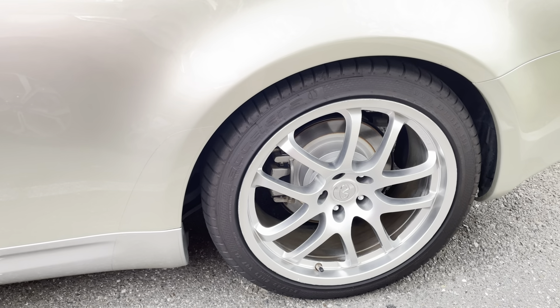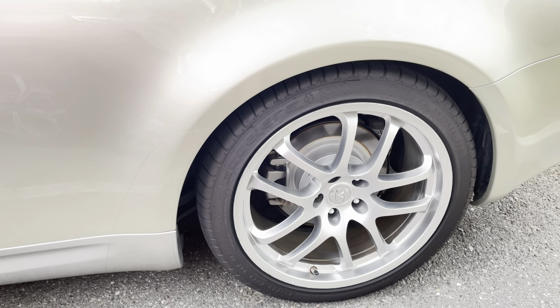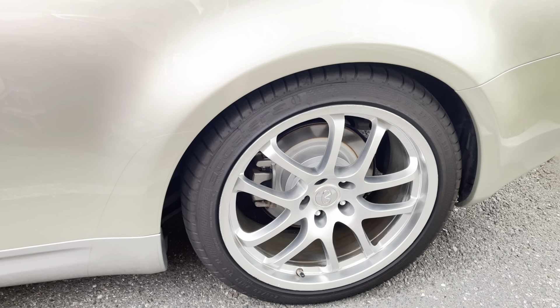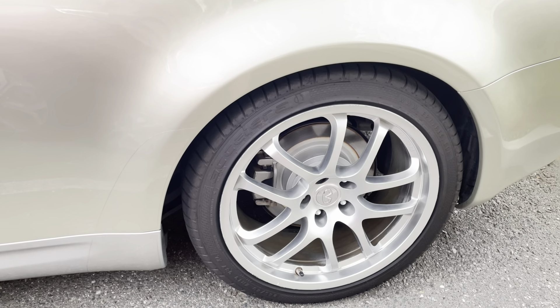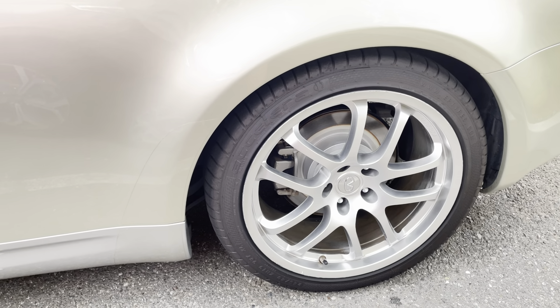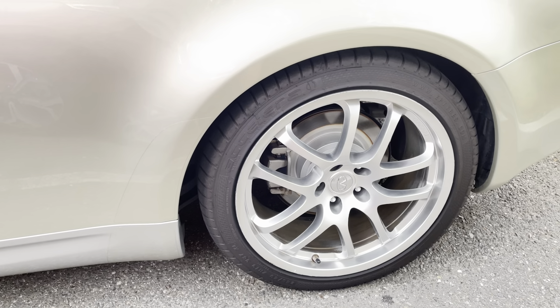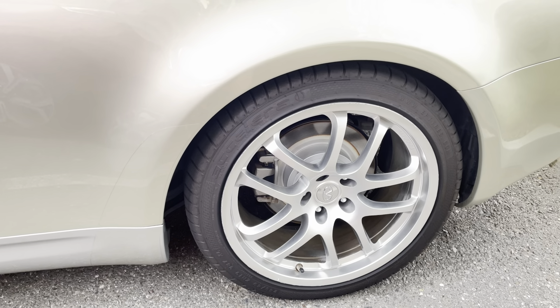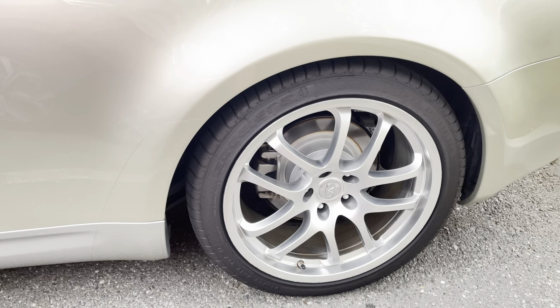These Accelera tires have performed so well at high speeds — these are genuine high performance tires, and not at that way over-inflated price some of those famous manufacturers charge. Take advantage of the fact that these are priced so well and get them while they're in stock.